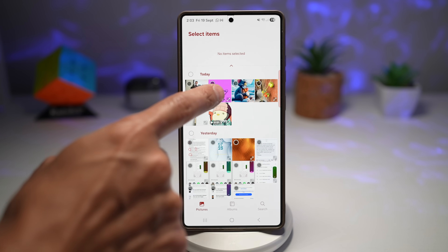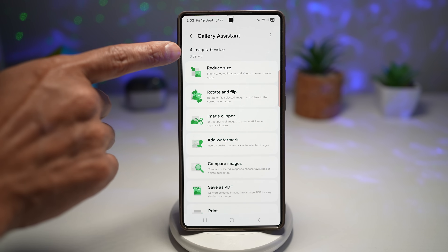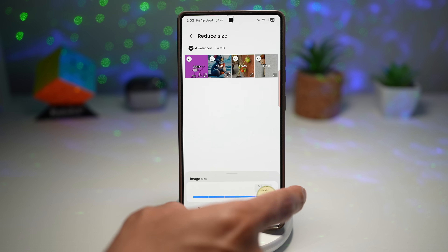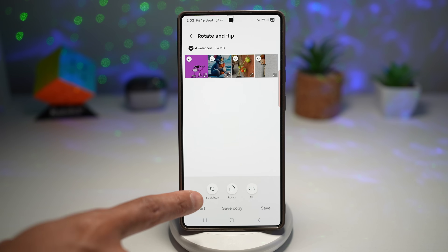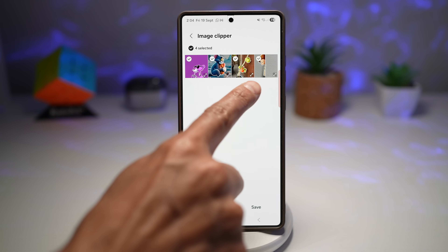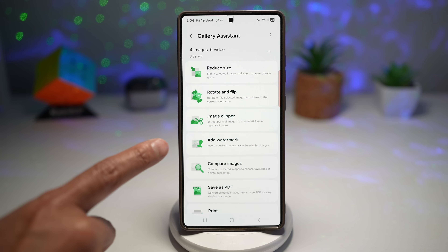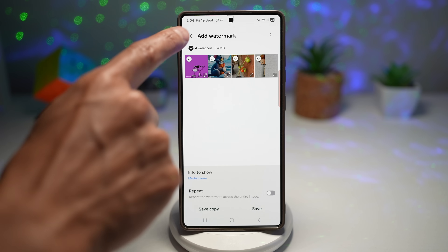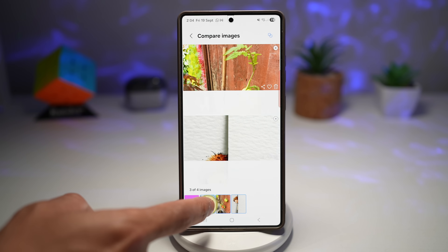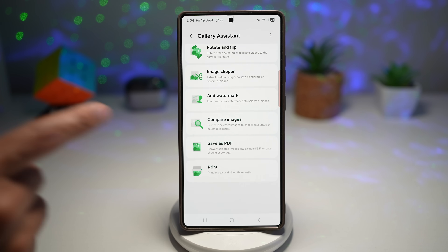The great thing is you can do it all in batches. Tap plus and choose different images — I've got four images. With those four images I can reduce their size in one go, rotate and flip in one go — straighten, rotate, flip. I can clip the images in one go too; it's already clipping the Pink Panther, Tom and Jerry, my tomato plants, and someone else. I can add watermarks in one go, compare images two by two or three by three or all four together, save as PDF, and print.